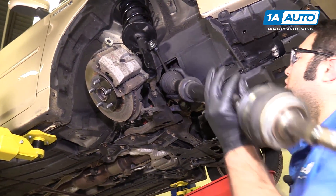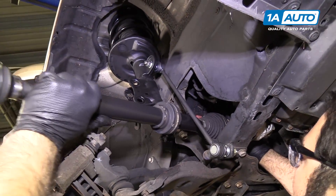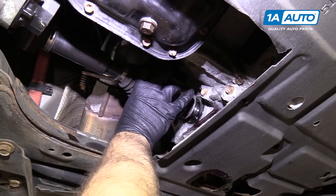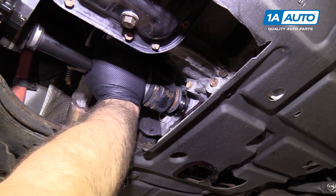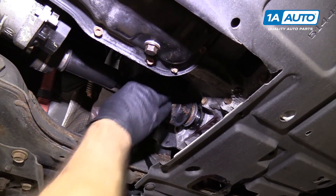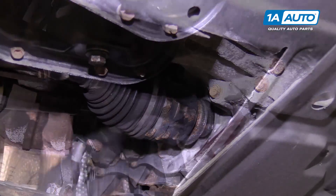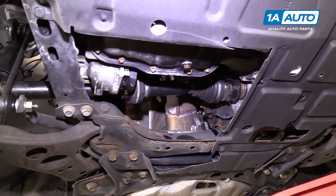Reinstall the axle — we're reusing the old one, it is in good shape, we just want to show you how to take it out. Slide it back into place. Be careful not to damage the CV axle boots. Maneuver it into the transmission — try not to damage the seal. Be very careful. You might have to spin it a little bit to find the splines. It won't slide right in because it does have a little lock, a circlip on there. So we're going to have to hit it into place — take a dead blow on this end and tap it into place. That's seated in place. Clean up any spilled transmission fluid and at the end, top off the transmission.